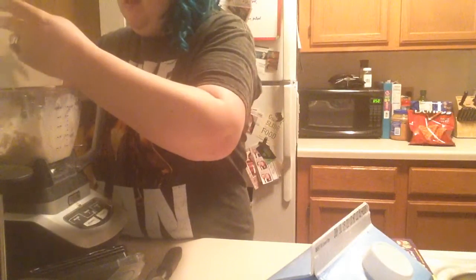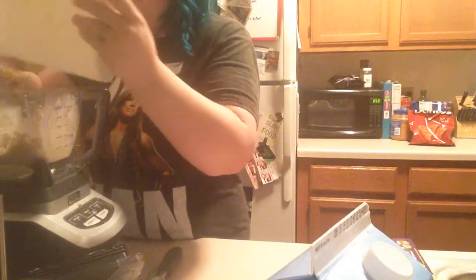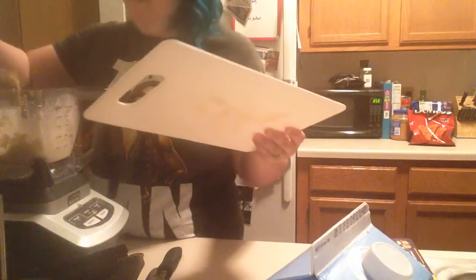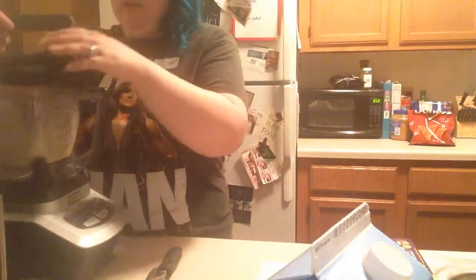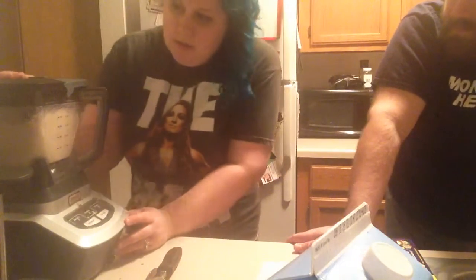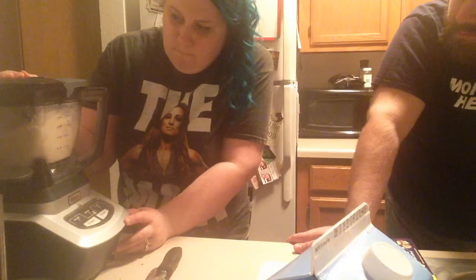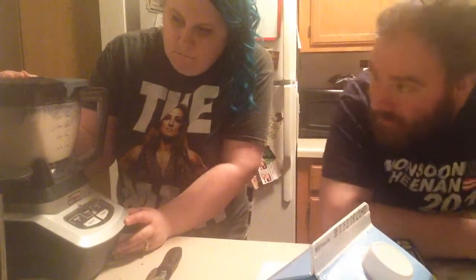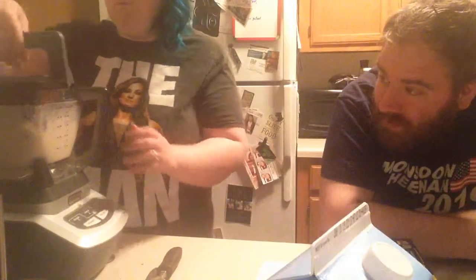Hopefully you all can hear me. The secret to a McFlurry is to make sure you blend it to a point where it's still thick and not looking like a milkshake. It's looking pretty good from this end.